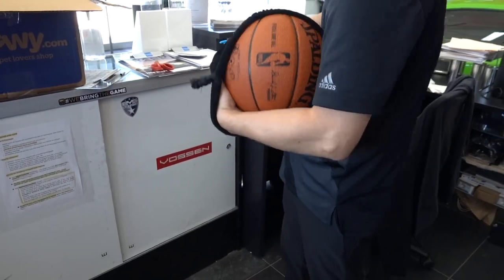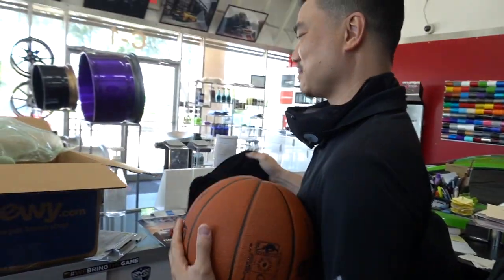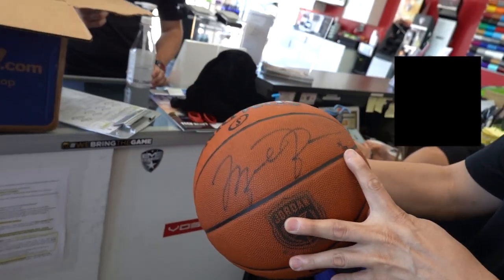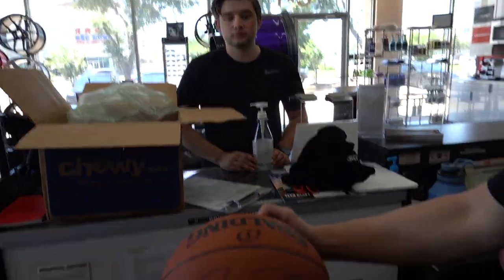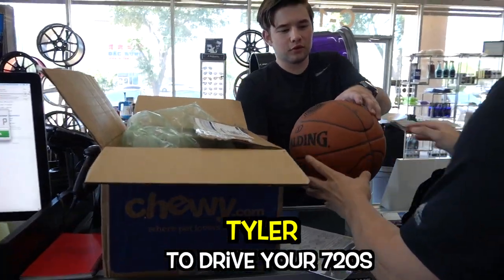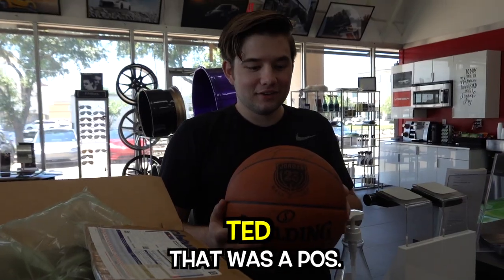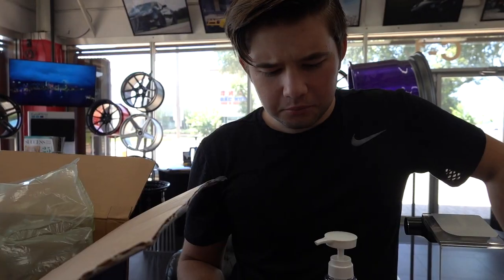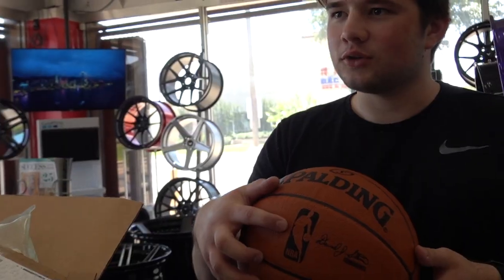We have a rare signed basketball here — it's number 70-something out of 223. There's the signature, but we're debating whether it actually looks like Michael Jordan. The rest of the signature is hard to read — someone jokingly suggested Mike Pence, Ted, or Michael Jackson — but it definitely doesn't look like Michael Jordan. We're also riding in the McLaren 720s.